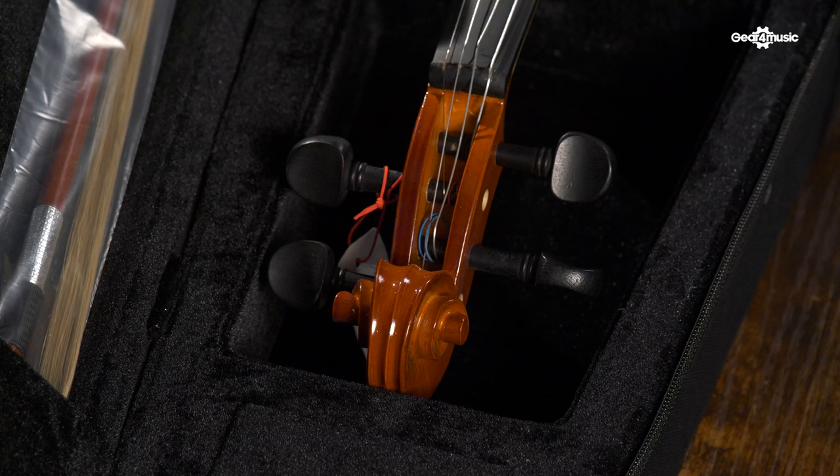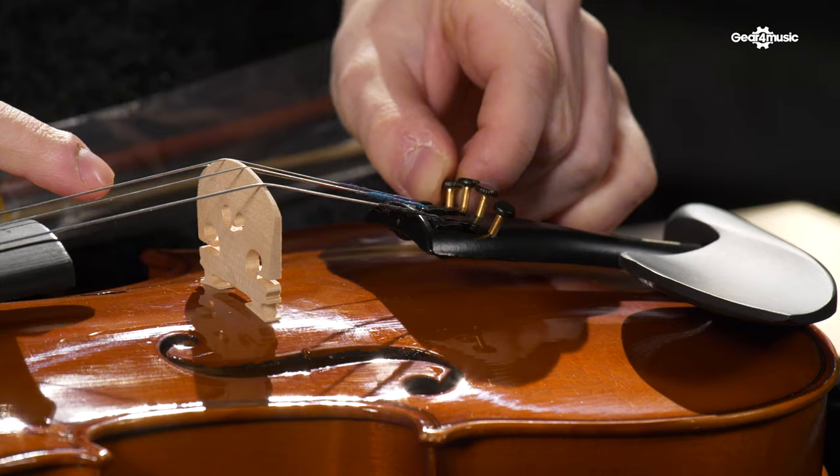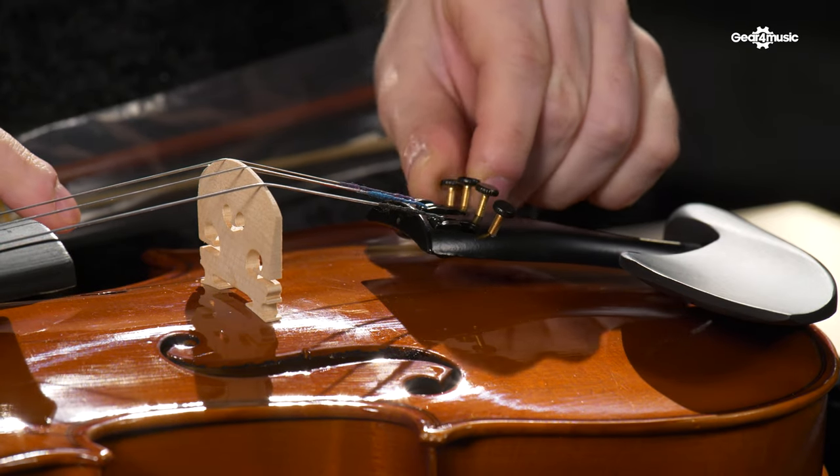It may take a little time for both the strings and the tuning pegs to bed in, so if the instrument is not holding tune, try pushing the tuning pegs in further. You can also try using peg paste and applying it to the parts of the peg that sit in the peg box, if you find that they are slipping — there's a link to that in the description of this video. With time, this should become easier, and the pegs should hold their tune better. From there, small adjustments to tuning can be made using the four small fine tuners on the tailpiece of the violin, which will tune to around half a semitone above or below.